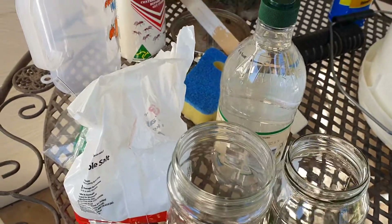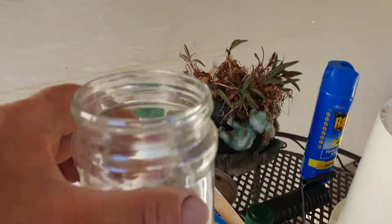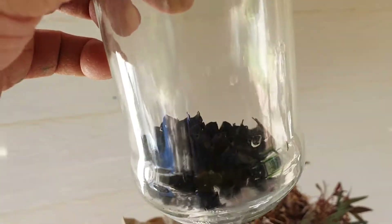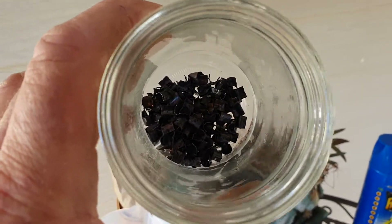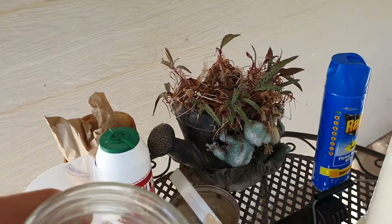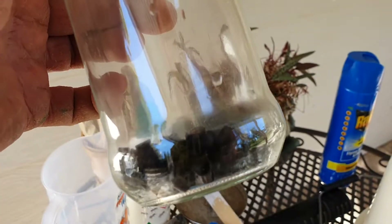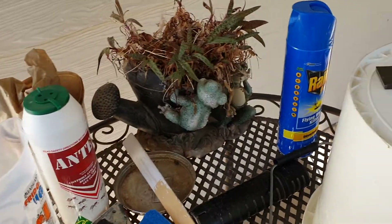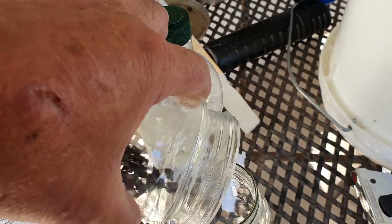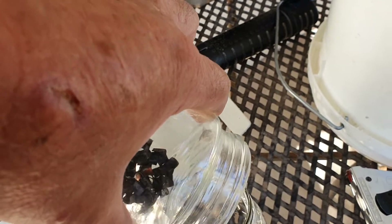Okay Turbo 500 moonshiners, what we've got here is the copper saddles out of the column on a Turbo 500 still. As you can see they're all black, so what we're going to try and do is get all that crap off them and get back to the copper that they should be.